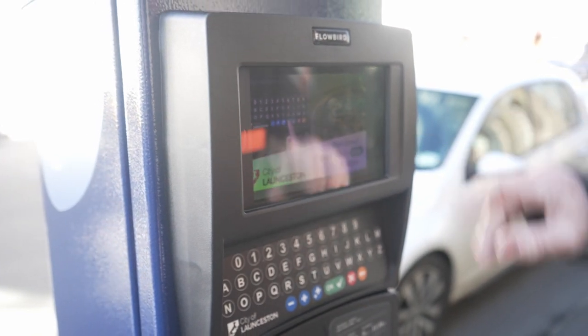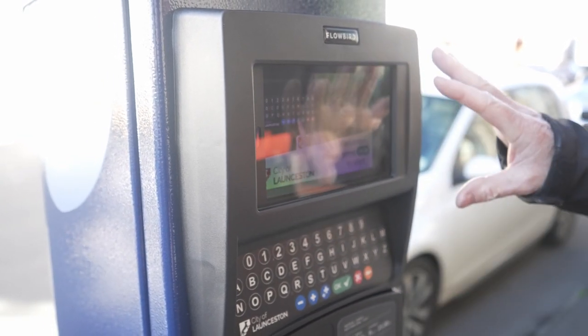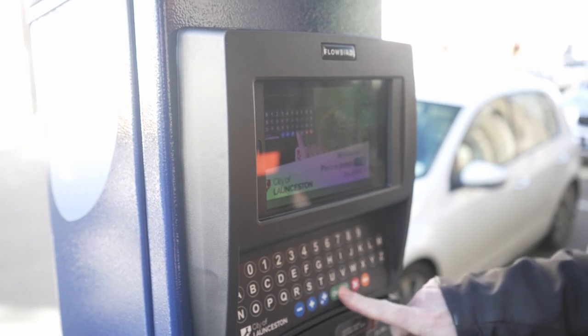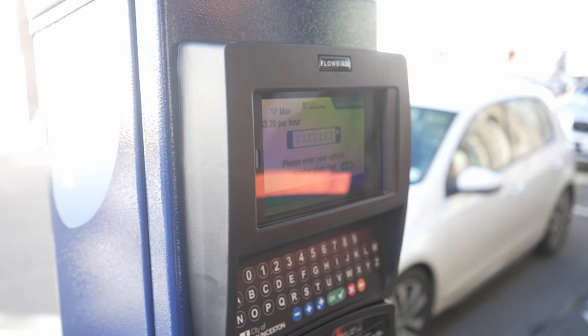First of all, it says 'Welcome, press the OK button to start.' Down here — this is not a touchscreen. Everything is done through the keypad. So you press OK, it beeps, and then it'll bring up a screen for you to put your registration number in.